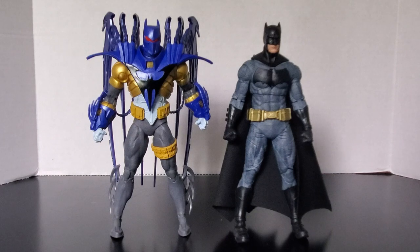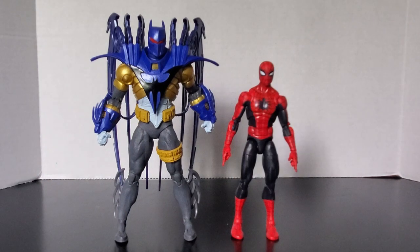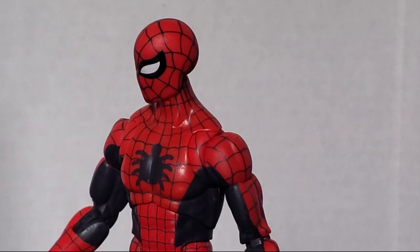For some movie comparisons, here he is with Batfleck from Batman v Superman — that's actually a pretty good height. And here he is with the man that puts babies in microwaves, and here he is with everyone's favorite Amazing Fantasy Spider-Man.